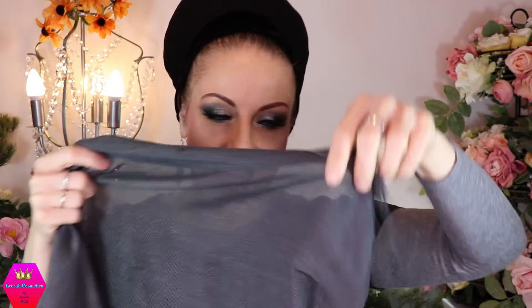The next scarf is a lightweight pewter scarf with a bit of a sparkle. It's a little in the direction of the Shinylicious, but it is not a Shinylicious. You can also see that it is sheer. It has fringes, and they're the same color as the rest of the scarf — a really nice solid gray.